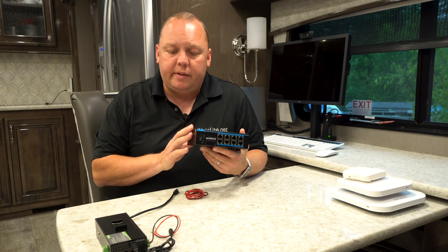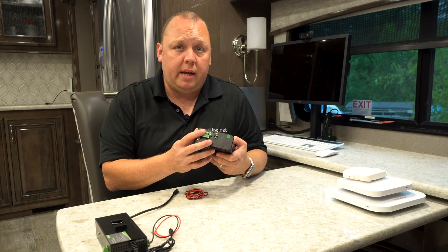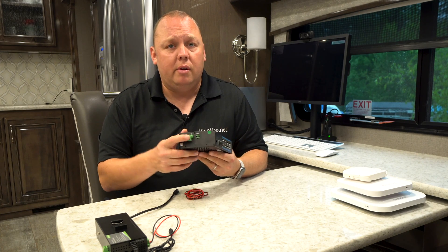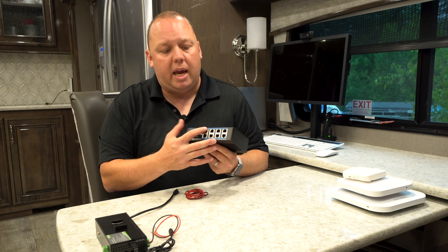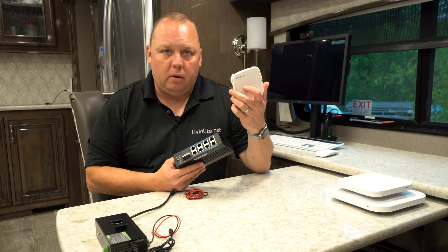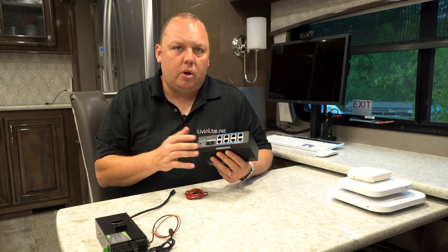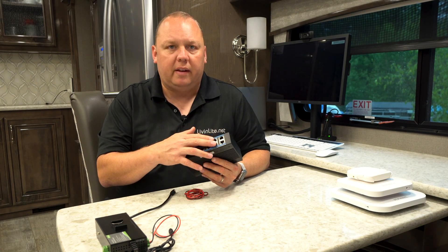The 8 port switch operates very similarly to the 2 port version — it just has more ports. On this side you've got your DC power input that accepts 12 to 48 volt input. It technically has two inputs, so if you had two battery banks like house and chassis, it'll accept two different battery sources and pick from either one if one battery has an issue. That's going to output to 8 ports that are all PoE capable. At 12 volts, this will output about 160 to 165 watts — so roughly 20 watts per port. A typical AP Mini will take about 20 watts, so you could technically add quite a few access points. A security camera would be a little less, and an AP AX would be closer to 25 watts, so you could probably support up to six ports.